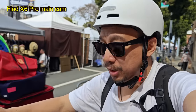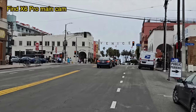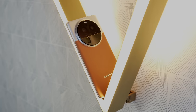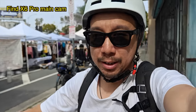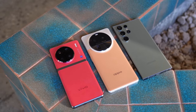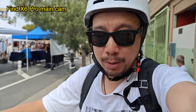Hey everybody, I hope you guys are healthy and safe. I'm in Culver City here, and I'm going to take my scooter out to Venice Beach. You're watching footage shot with the main camera of the OPPO Find X6 Pro. In today's video I'm going to test this camera system against the Galaxy S23 Ultra and the Vivo X90 Pro Plus.